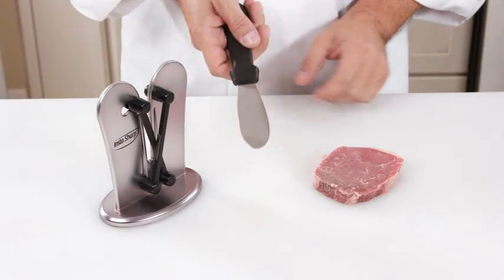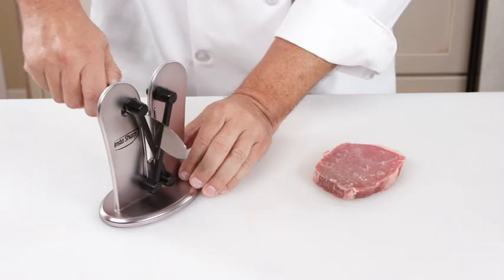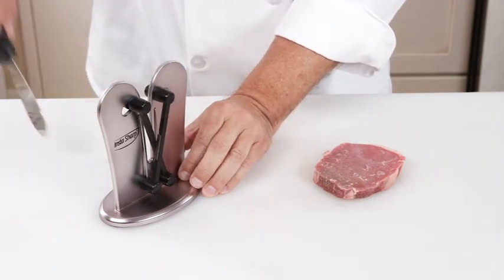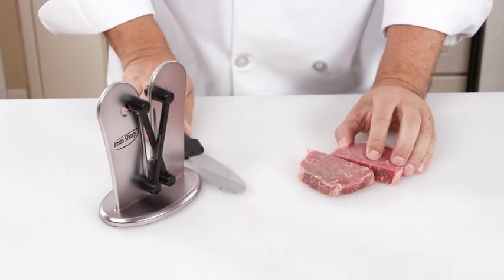This piece of steak is frozen solid and this dull butter spreader isn't for cutting. But with just a few passes through InstaSharp, it easily cuts through the tough frozen steak like a hot knife through butter. Incredible.